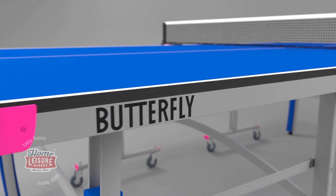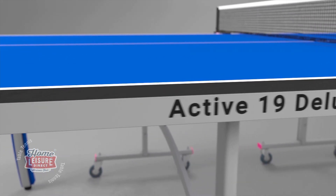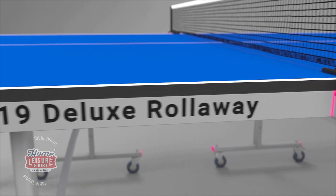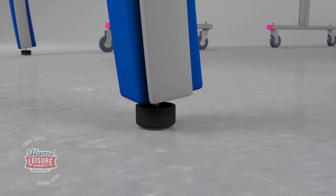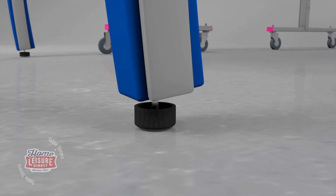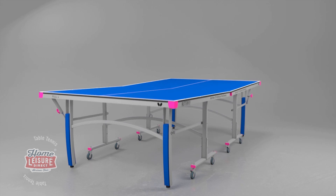The 19mm top produces a good bounce and performance. The top is protected by a strong steel frame. A perfectly level playing surface is guaranteed with height adjusters on each leg.